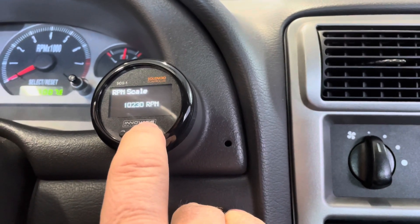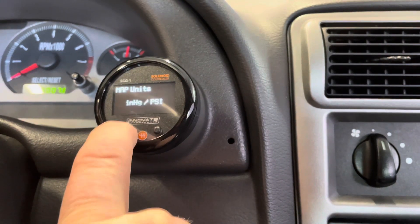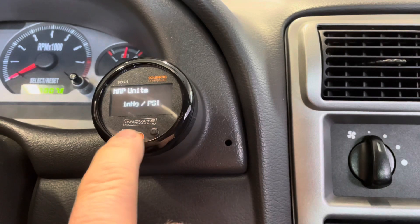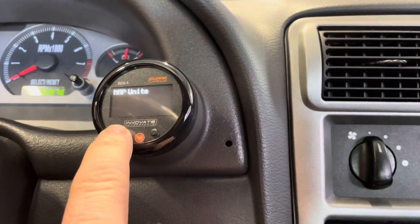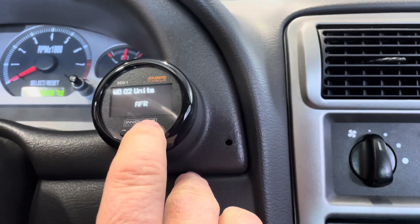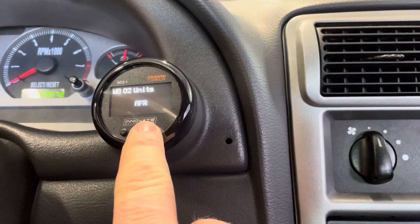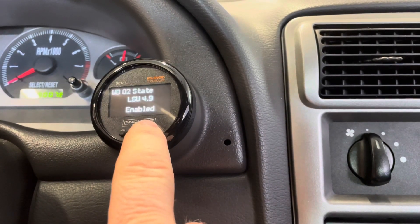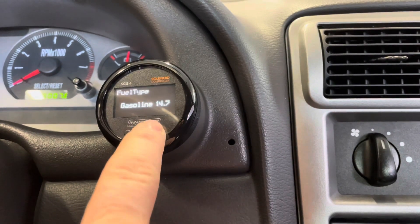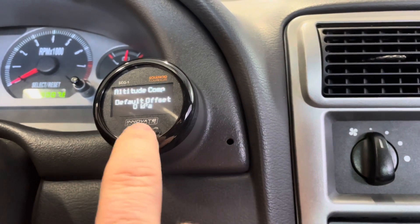RPM scale is 10,230 RPM — that's the default and I left it there. You can change the map units from PSI to KPA or bar. I left it at PSI. What's nice about this gauge too is it also reads vacuum. Wideband O2 unit — you can set that to AFR or Lambda. I usually run Lambda, but I just set it to AFR the other day to try something out. Wideband O2 sensor type: you can pick an LSU 4.9 or 4.2. You can also pick your fuel type and altitude compensation — no worries about that here, we're at sea level. And then back to wastegate duty cycle.